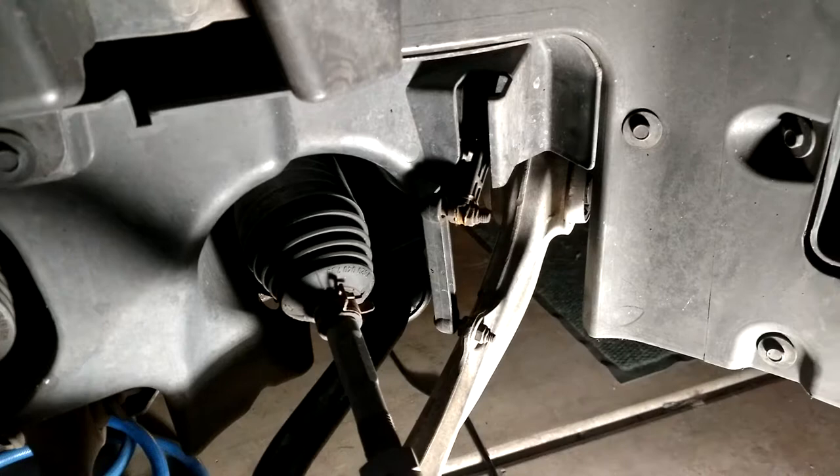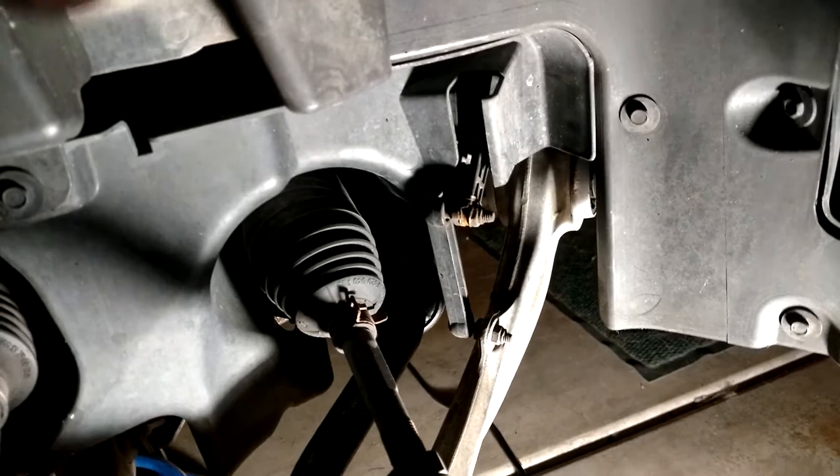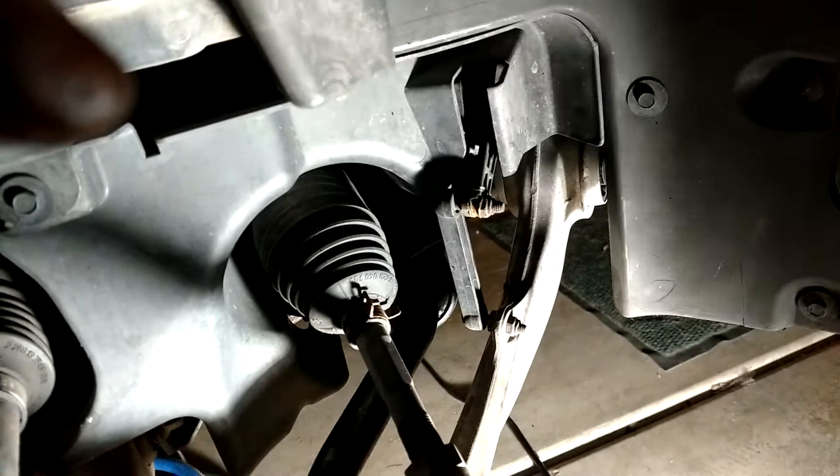Now we're over on the right side. If you have the auto-leveling, auto-adjusting xenon headlights on your E60-61, you're going to have to disconnect this little plastic linkage here. Otherwise this arm breaks and you have to wire it back together like I did. It should just be a 10mm nut on the bottom to pull it out.